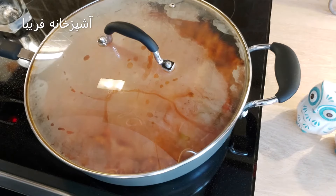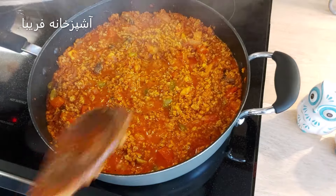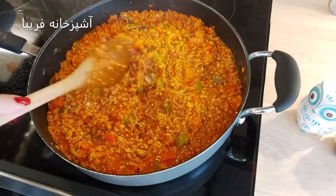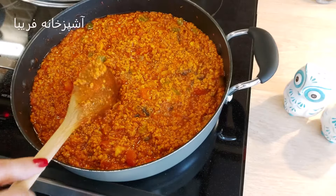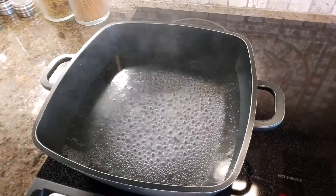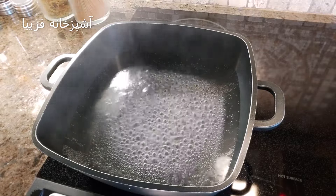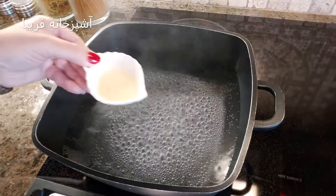نصف لیوان آب اضافه میکنیم، در ماهیتابه رو میبندیم و میذاریم که با حرارت ملایم همه مواد خیلی خوب پخته بشن. خب دوستان، بعد از 20 دقیقه ماهیتابه‌مون کاملاً پخته و آماده شده. حرارت رو خاموش میکنیم و ماهیتابه رو کنار میذاریم.